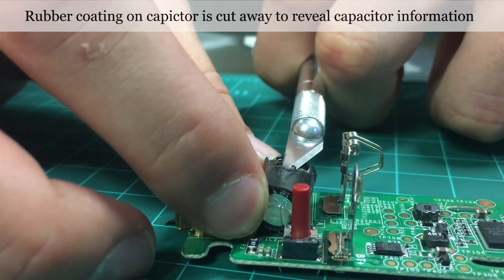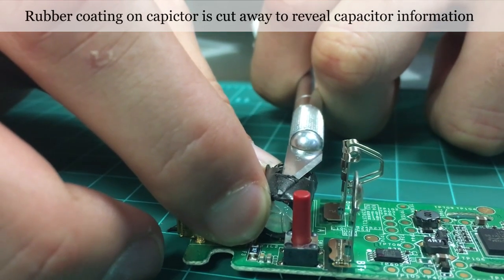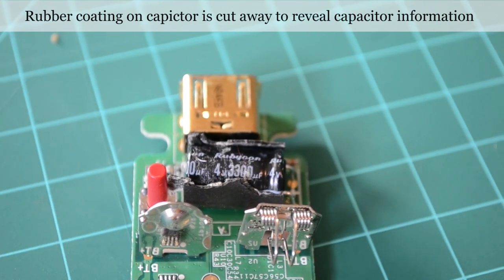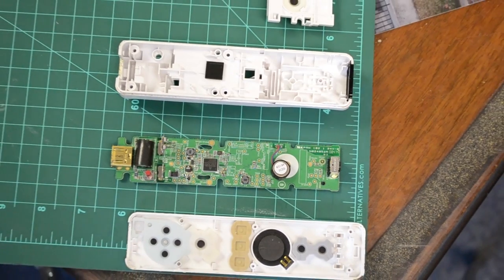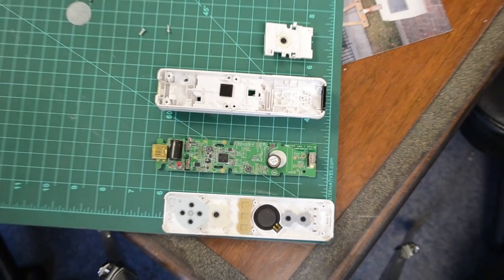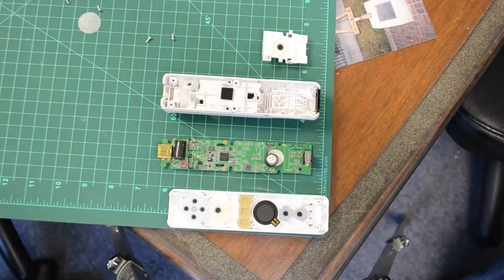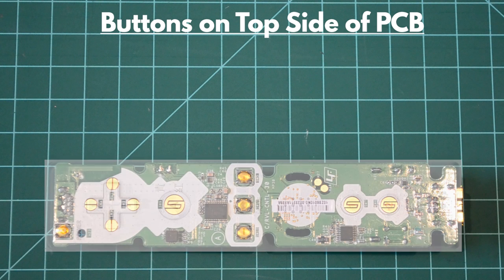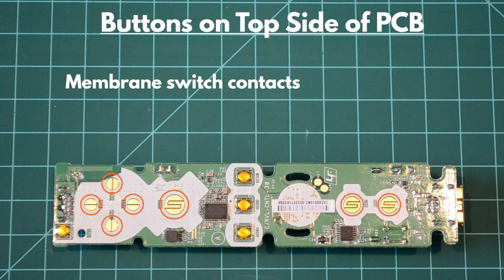The Rubicon 3,300 microfarad capacitor rubber coating is cut away to reveal its information. Here you can see the PCB and the three main plastic pieces that make up the Wii Remote. We will now start by going over the main, level 2, and level 3 components seen on the PCB.